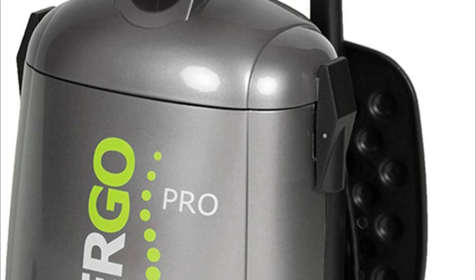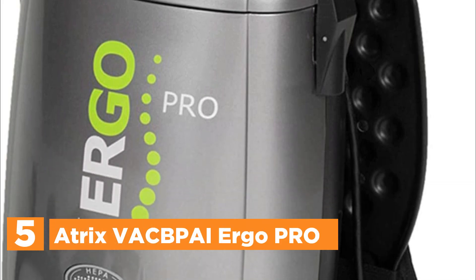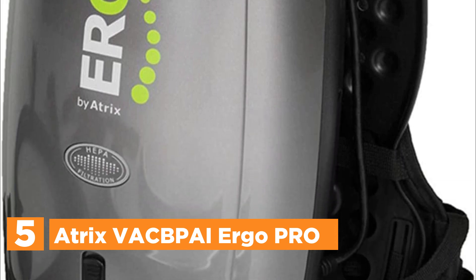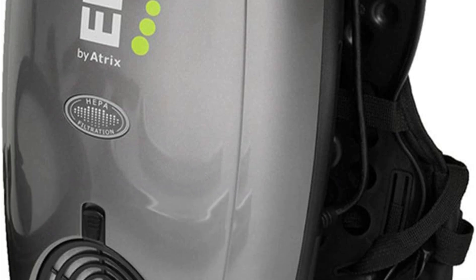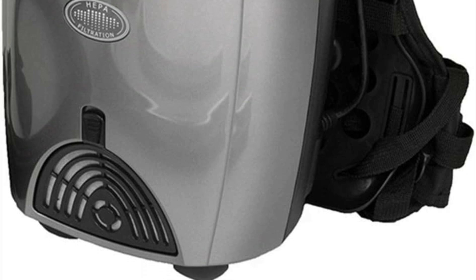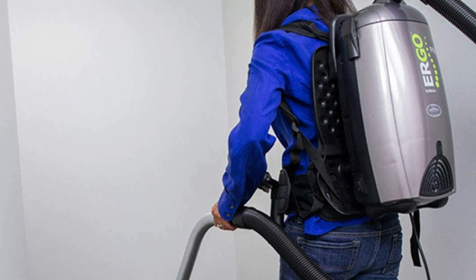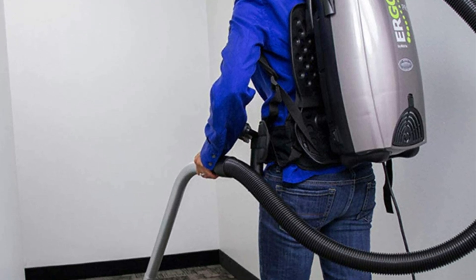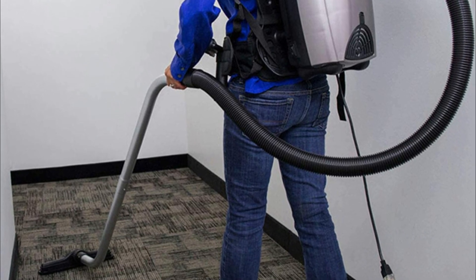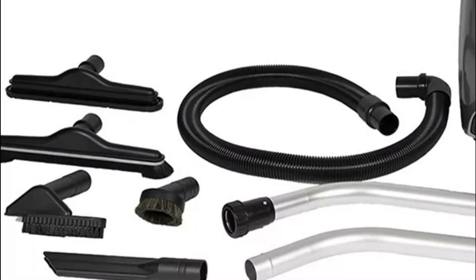Starting our list at number 5, the Atrix VAC BPI ErgoPro. The ErgoPro backpack vacuum uses a powerful vacuum motor that produces powerful suction in a compact backpack. It is equipped with an 8-quart HEPA filter bag to trap unwanted particles and debris. The vacuum weighs 19.25 pounds and measures 27.5 inches L, 13.5 W, and 14 H. It can be worn on the back for a comfortable and ergonomic feeling.